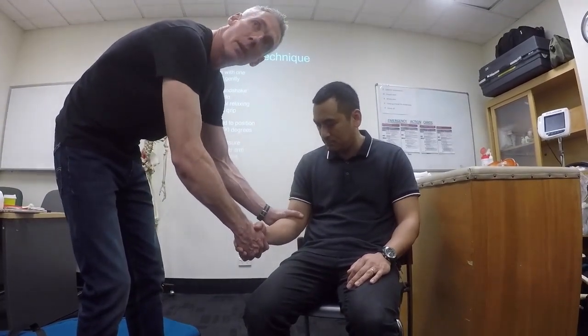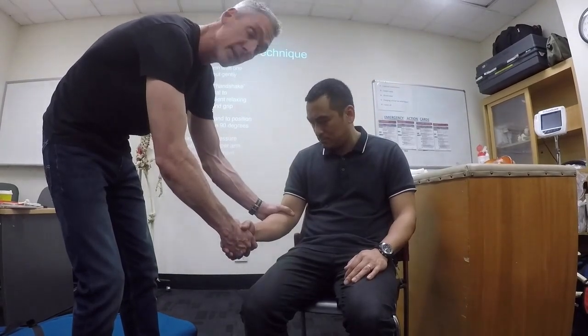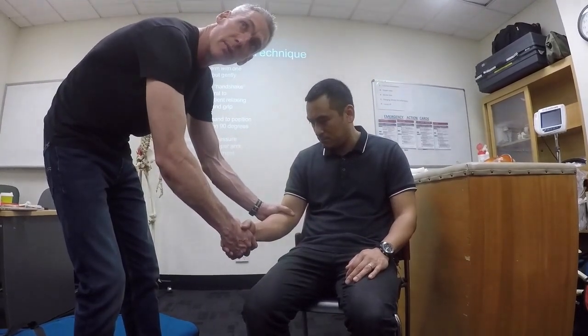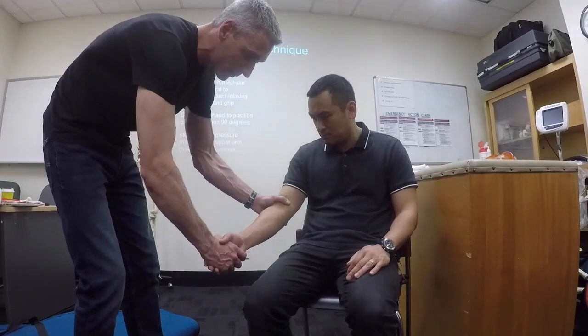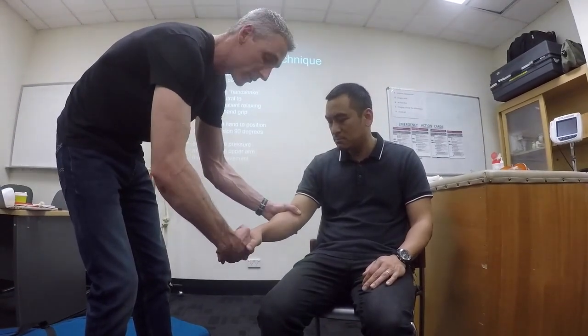At this point here we're actually looking to move from an extended position to a flexed position. So we're starting off in this position here. What I don't want is pronation because that will get the radial head in the way. So I want either a neutral or preferably a slightly supinated position.